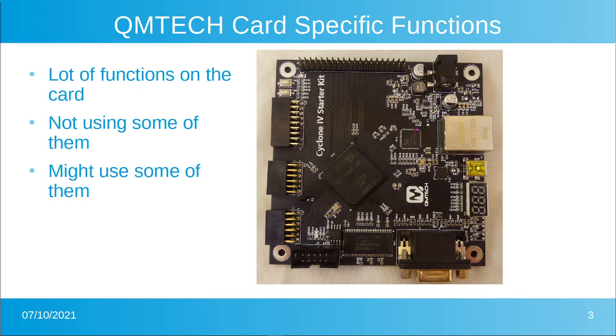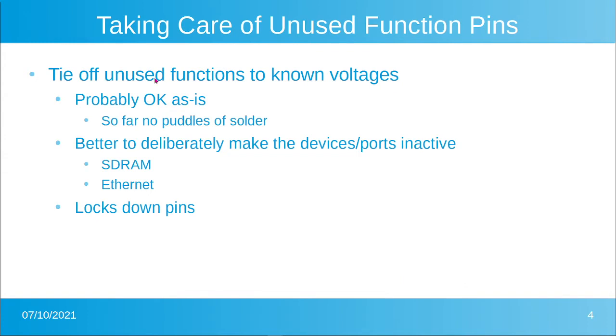Because we're not driving them, it would be good to set the pins to drive or receive even if there's nothing on them. Having them floating leaves it up to the compiler. It's probably better just to shut those functions off. We'll take a look at shutting off the SDRAM and the Ethernet in this video. The other advantage is it'll lock down all of the pins so the assignment planner won't try to use those pins for something unintended.